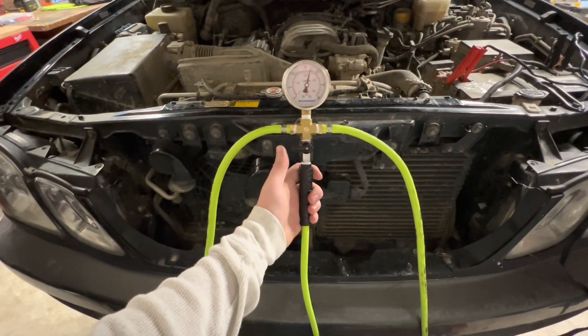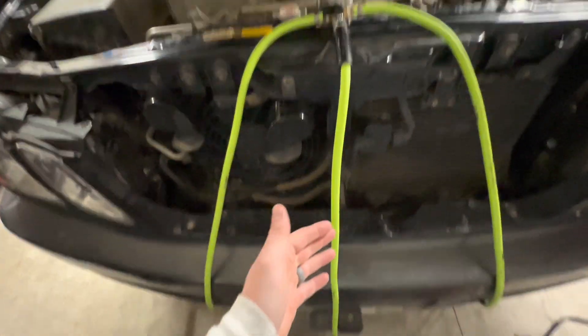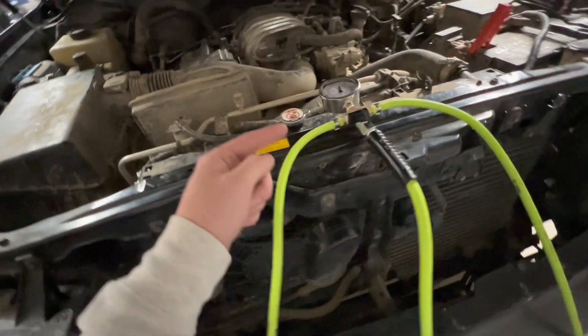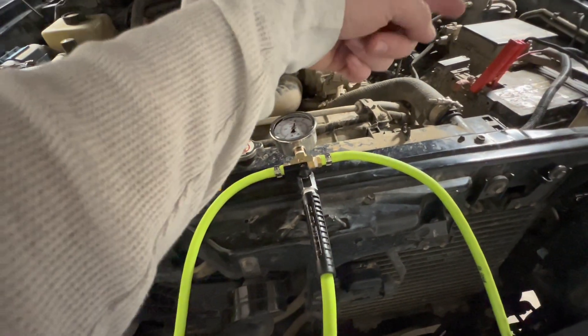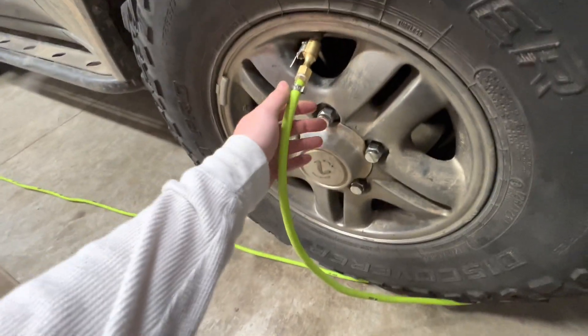I've connected it to all four tires — currently sitting at 34 psi. I extended the manifold line so I can see the gauge without bending down and connect to the compressor easily. One important thing to keep in mind when plugging into each tire: keep the valve closed. As soon as you plug into a tire, if the valve is open it will let air escape, so always make sure the valve is closed while plugging in.